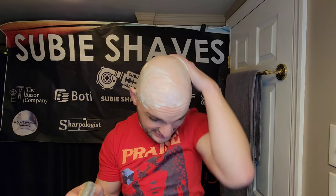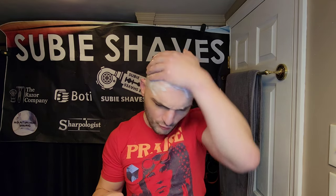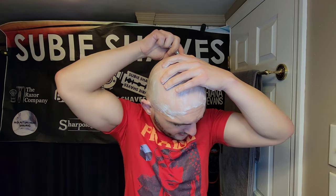This razor is surprisingly mild for as efficient as it is, and it's been a lot of fun to use. I've noticed the razor is already starting to develop a patina at my house, which is kind of interesting. That's gotten me curious — if it develops a patina, it will also polish well — so I'm thinking about polishing it. Really nice, super smooth, really comfortable, ultra easy.